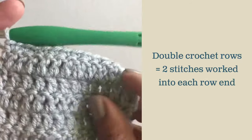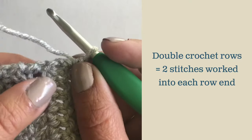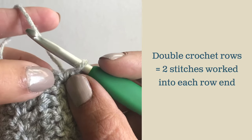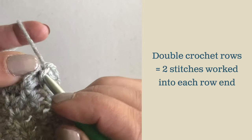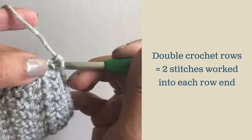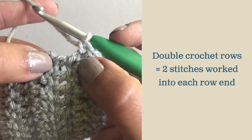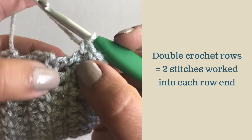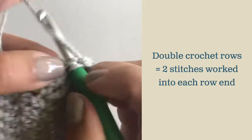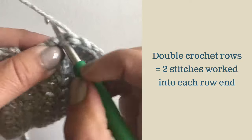For my double crochet swatch, again I have worked a row of single crochets across the top and two in the corner to turn. For double crochets you're going to work two single crochets in each row end. On this swatch I ended on a chain to turn, so I'm going to work a single crochet in the first chain and a single crochet in the second chain — that's two for that first row end. Now work two more single crochets in the next row end, which ended on a double crochet. Put your hook right through the middle of that stitch and work a single crochet, then put your hook through the middle of the bottom section of the stitch and work another single crochet.